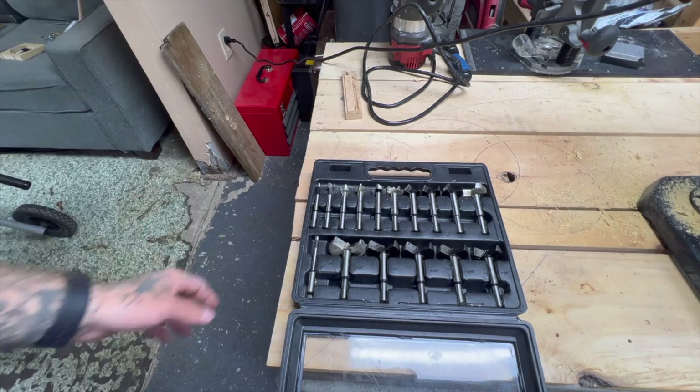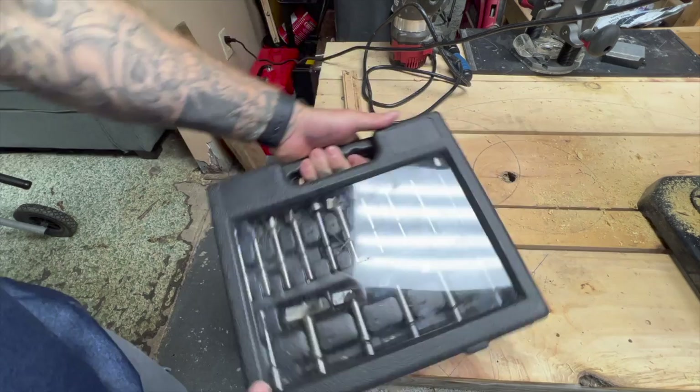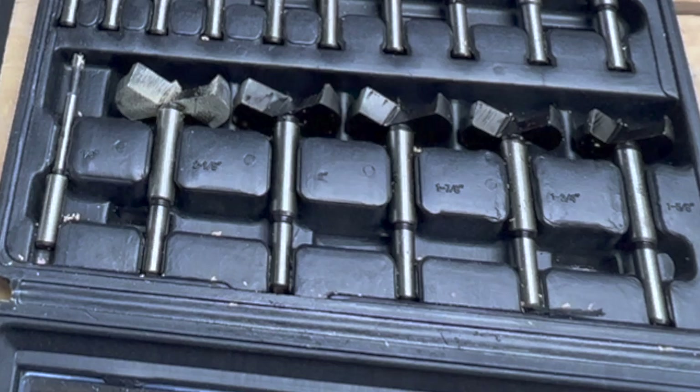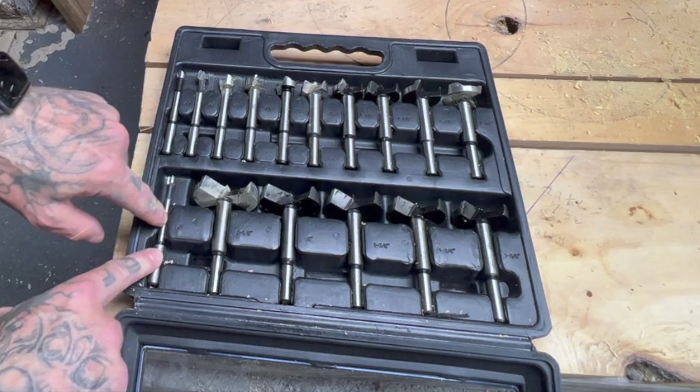All right, guys. So here's the bits. They come in this plastic carrying case. It snaps on like this. It's got a little window you can see in it. These bits range from one quarter inch to two and an eighth inches. You can tell that I've already used these. They work good, but we're going to do a review of it anyway, and I'm going to show them to you in action. It has a spot for each bit in the case, and it's labeled.